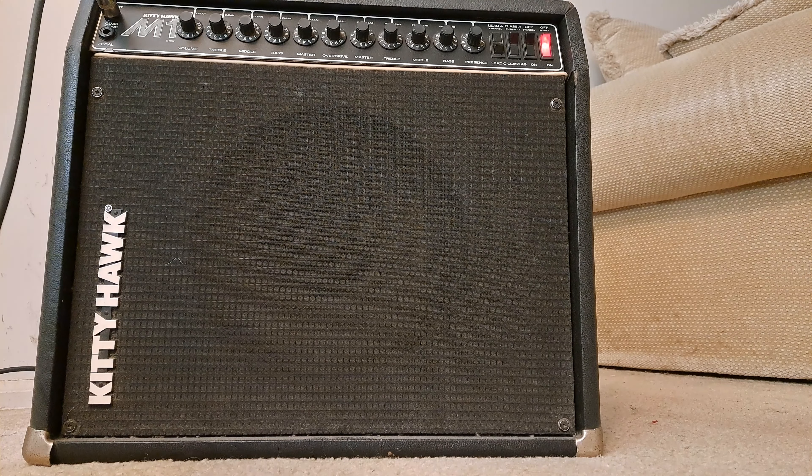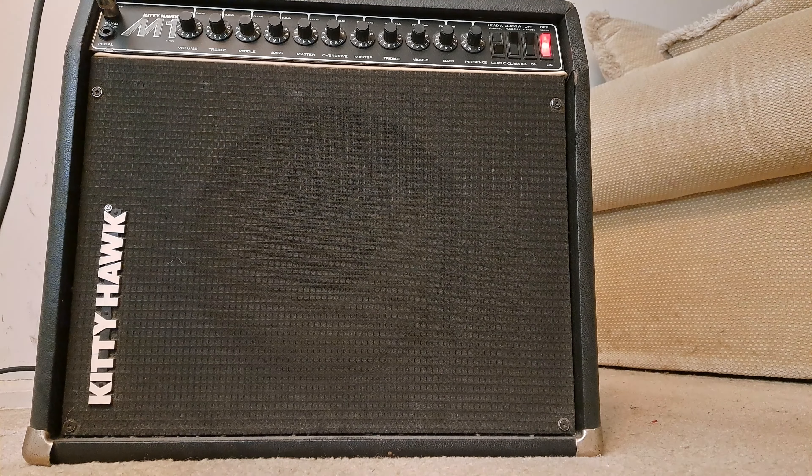It is alive! I am Dr. Frankenstein. Alright, so we brought life back to this thing.